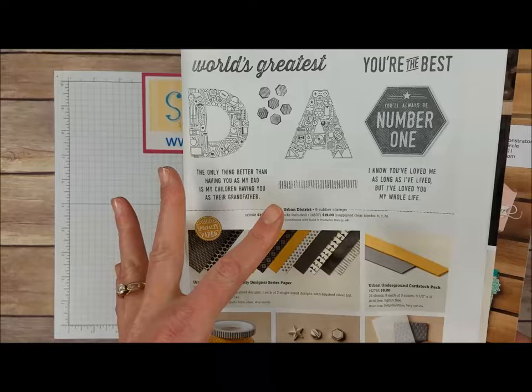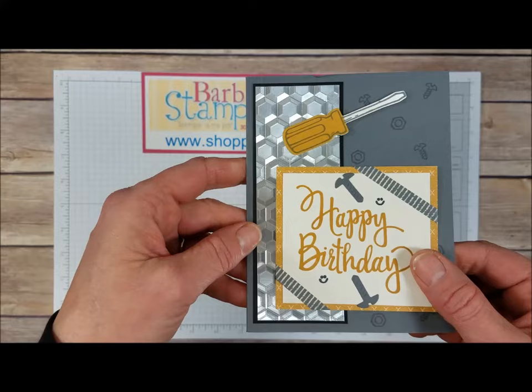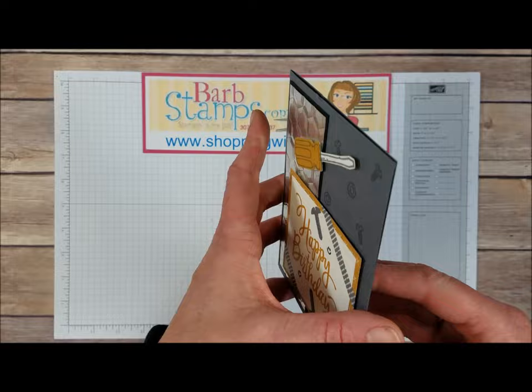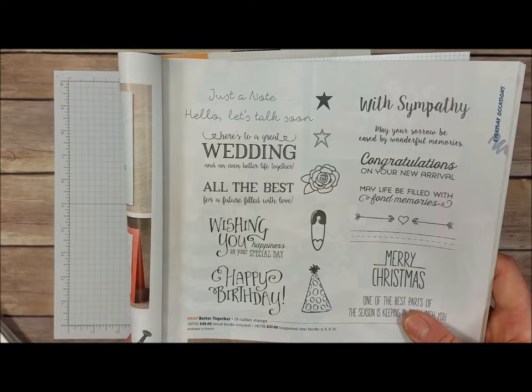We've got a birthday card here that uses the Nailed It stamp set for the stamps and the Build It Framelits. We've got some silver foil sheets done in the hexagons folder, some of that skinny washi tape, all those adorable little smiley faces from the stamp set, and the die cut screws. Then we've got the Stylized Birthday, which is a single stamp in the big catalog shown on page 16. Open that up and we've got Wishing You Happiness on Your Special Day, which is from a stamp set called Better Together on page 83 of the big catalog — a really cool stamp set with lots of different greetings for lots of different occasions.